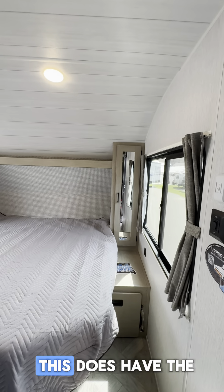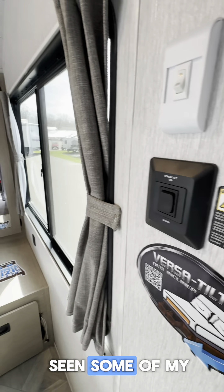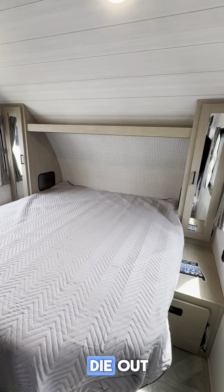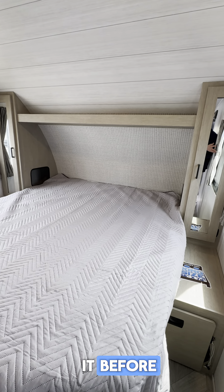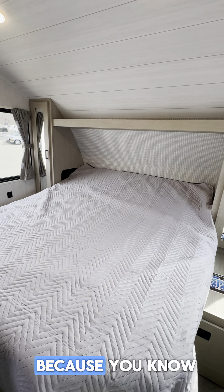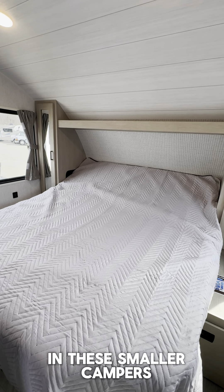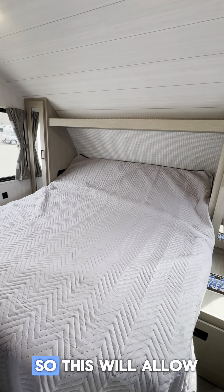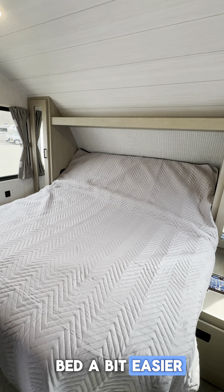Moving right along to the bedroom — this does have the Versatilt bed, which you might have seen in some of my other videos. We've got some lights here, let me show you this. This is a big hit this year, because every foot counts, every inch counts, really in these smaller campers. So this will allow you to kind of get around the bed a bit easier when you're not using it.